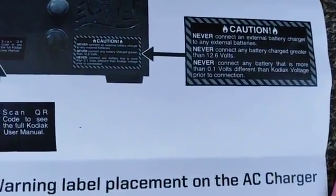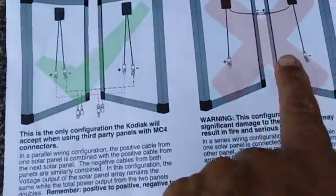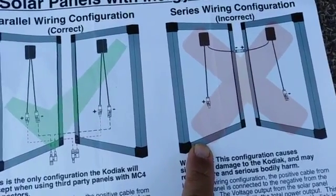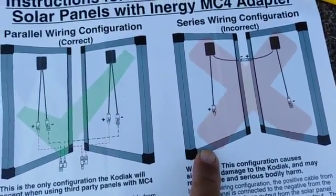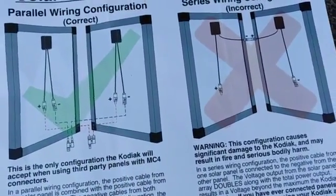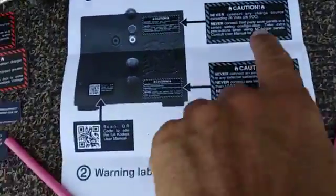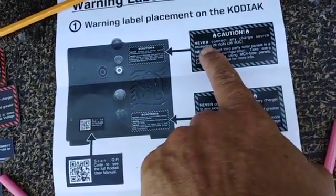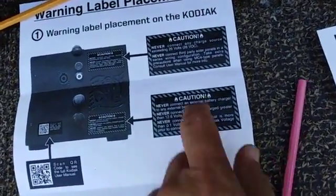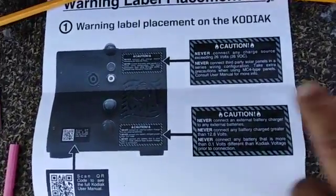They're really cautious and I don't blame them. I'm sure they've had people who connect solar panels in series — if you do that you're gonna fry the Kodiak generator. If you connect them in parallel and they have a parallel connection you should be fine. They say never connect any charge source exceeding 26 volts VOC, so you have to make sure the panel is not producing more than 26 volts.